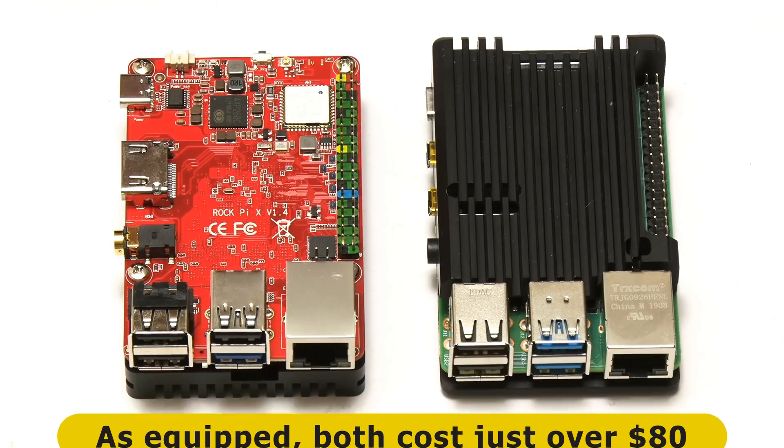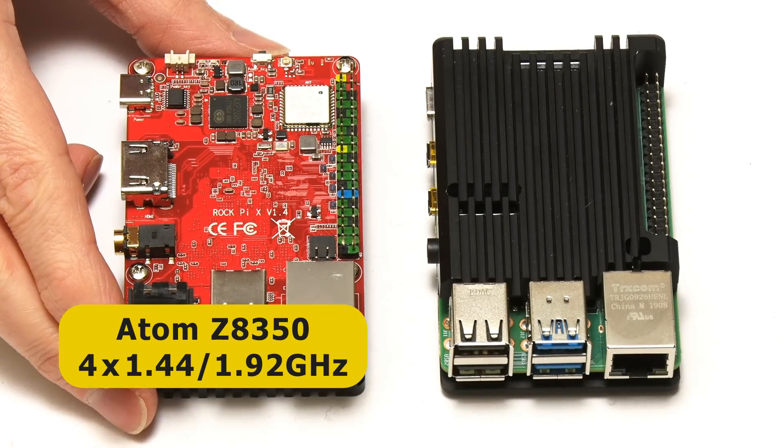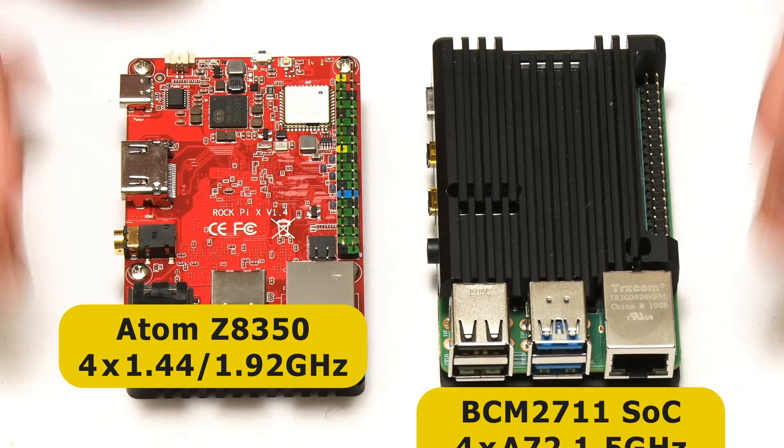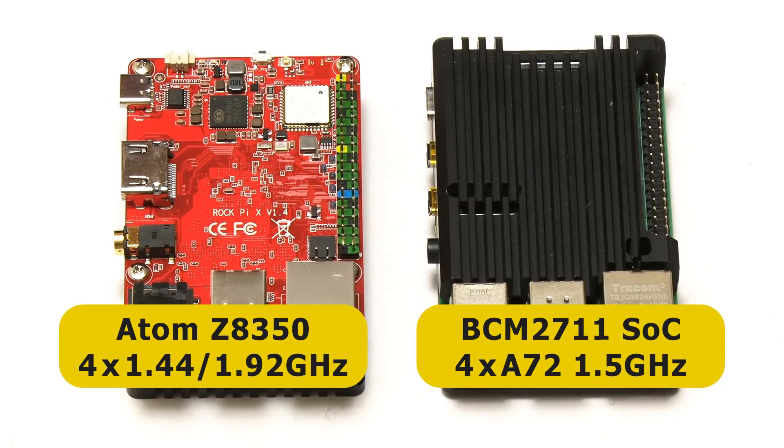When it comes to the processor, both boards have a quad-core 64-bit CPU. However, that's where the similarities end, as the Rock Pi X has got an Intel Atom Z8350, which has a 1.44GHz base frequency bursting to 1.92GHz, whilst the Raspberry Pi 4 has got a BCM2711 system-on-a-chip with four ARM Cortex-A72 cores running at up to 1.5GHz.